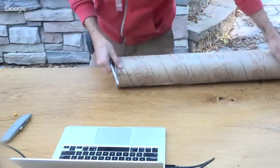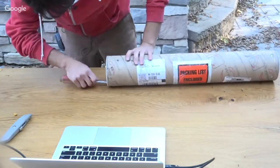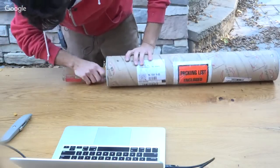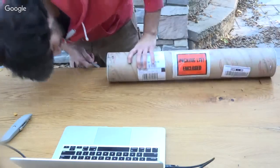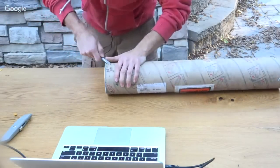I didn't do any of this stuff beforehand. The bottom is stapled on, so I've got to undo all these staples. Pulling all these staples out of here.